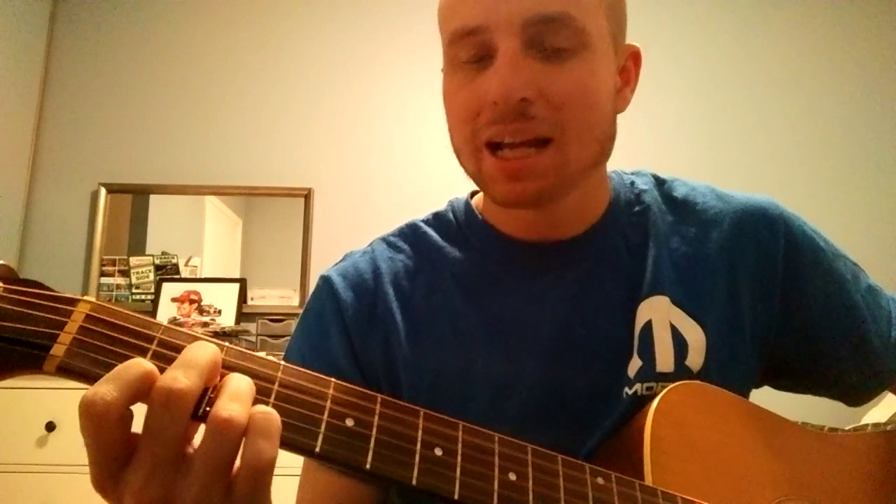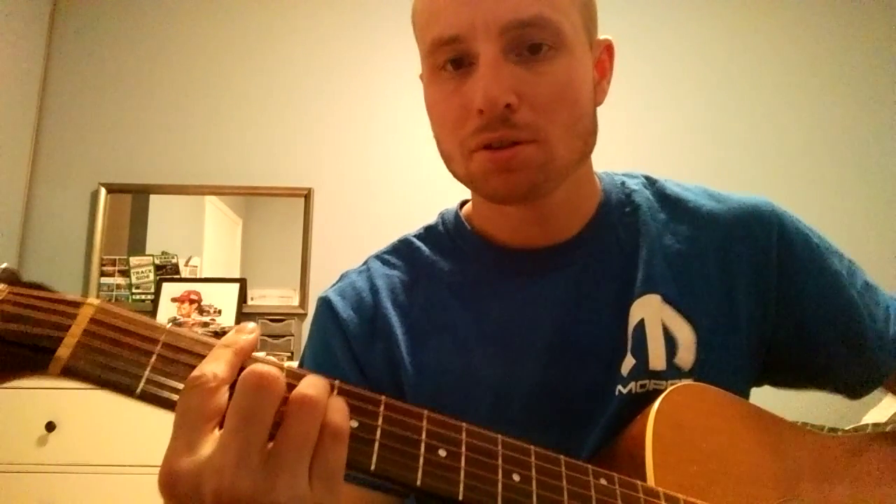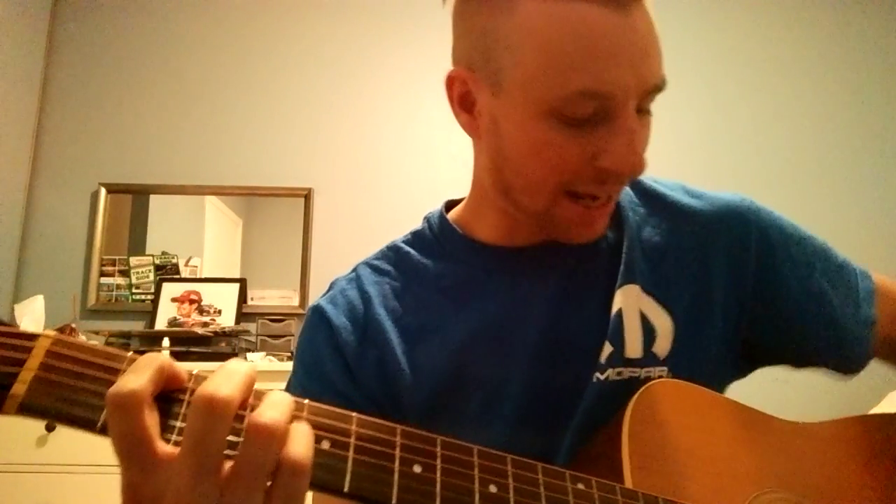And then you start again for the second verse. That's the entire song. If you want to do it the way SNFU did it, it's a D, then the B minor, then for bridging down to the chorus, then a G. And for the second part of the chorus, it's a B and then a C.